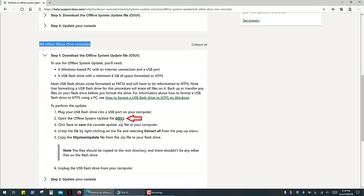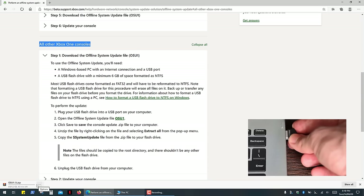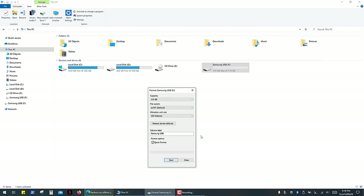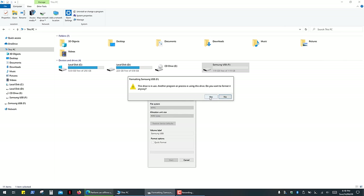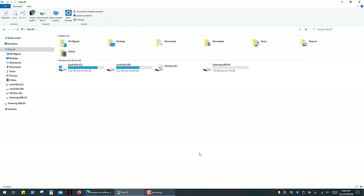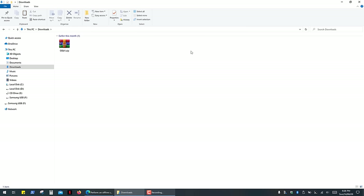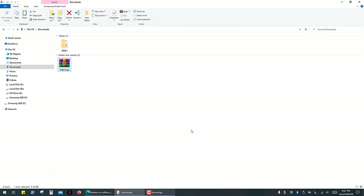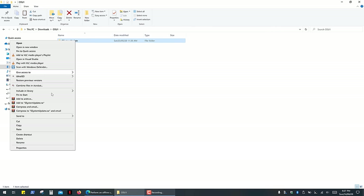Next, you have to download System Update OSU One. It's a 5GB file, so you'll need a minimum 8GB USB drive, which you have to format into NTFS file system. Then go to your downloads and extract files from the archive. Open the OSU One folder and copy the System Update folder to the root directory of your flash drive.